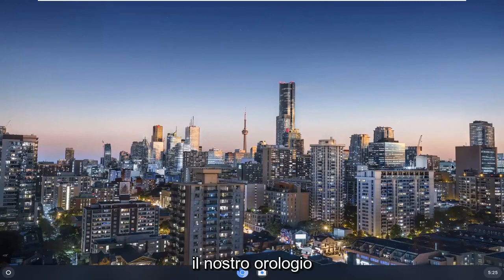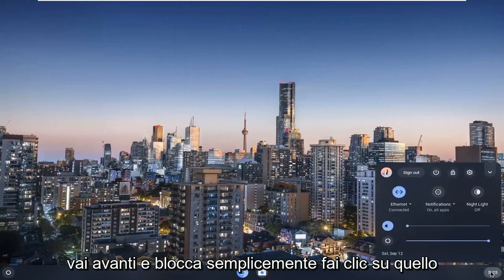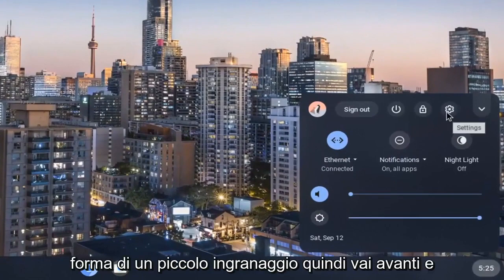So we're going to start off by opening up our clock in the far right corner of our system shelf. Go ahead and just left-click on that, and then you want to go select the settings icon. It should be in the form of a little gear, so go ahead and select that.